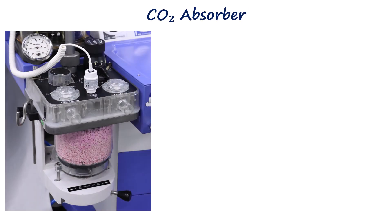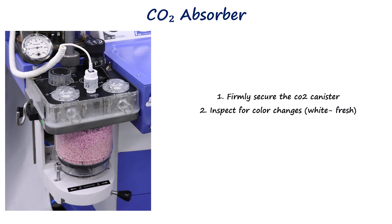The CO2 absorber must be firmly seated with no leaks. Soda lime should be inspected for color and replacement time. Fresh absorbent is typically white, while violet or pink indicates exhaustion, though color changes depend on the type of absorber used. As the color may revert to white on standing, it is important to check the date of the last change.